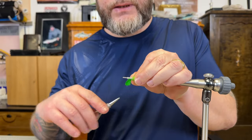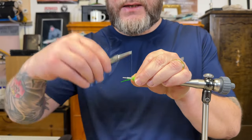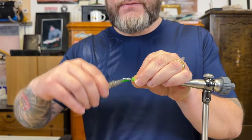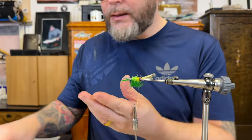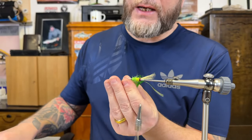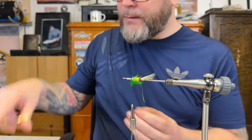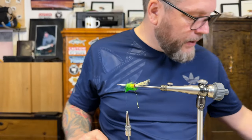If you haven't fished with Scandinavian tube flies or tied them before, give it a try. They fish very well, and compared to classic salmon flies or whatever, the cost of tying is very low.